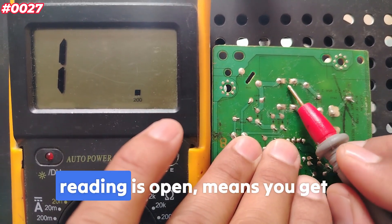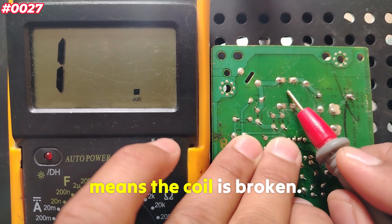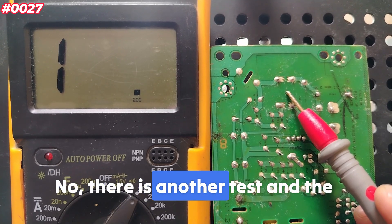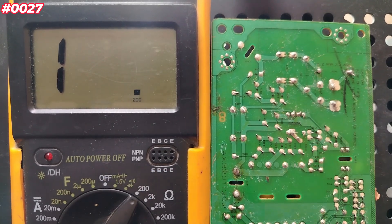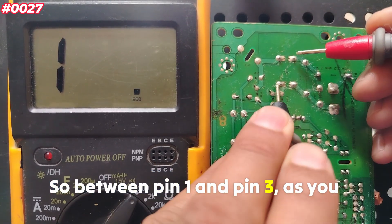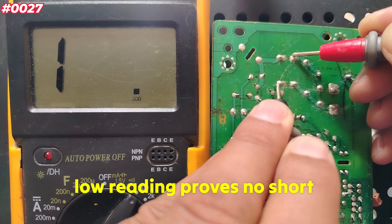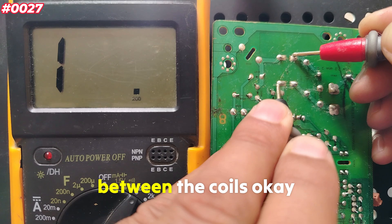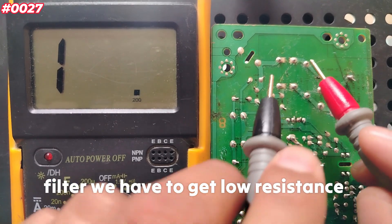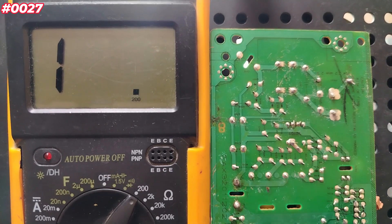This is not the only test for the electromagnetic interference coil. There is another test — the most important one — called the cross test between windings. Between pin 1 and pin 3, you should show no continuity or no low reading, which proves there is no short between the coils. Also check between the other two cross terminals. For this filter, we need low resistance in both coils and no short between coils on the cross test.